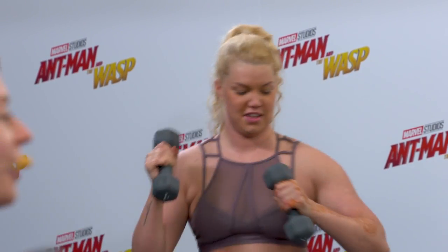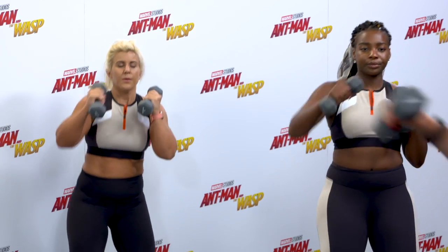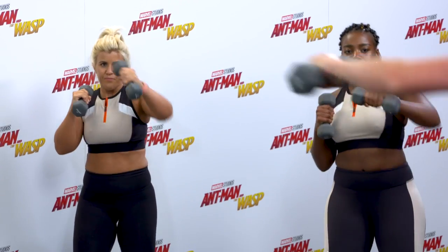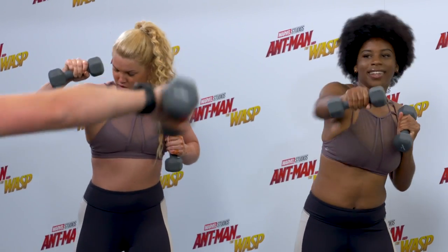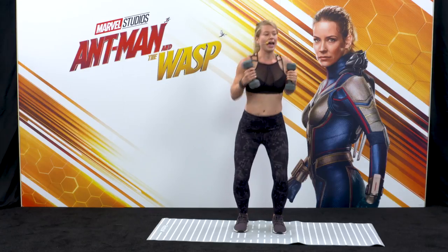And punch, and punch. Make sure you're breathing and make sure you're pulling up through your pelvic floor. Let's do final four, three, nice and soft through the knees, two, and one more.